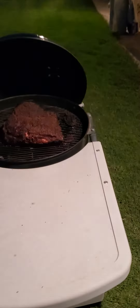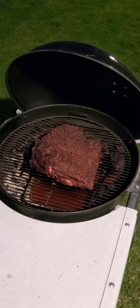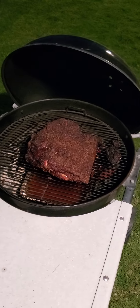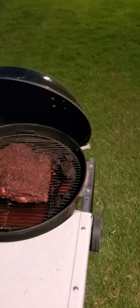Yeah, we're going to wrap this and we'll take it from there. This is Paul Paul for your Labor Day weekend brisket. Signing off — don't forget to like and subscribe.